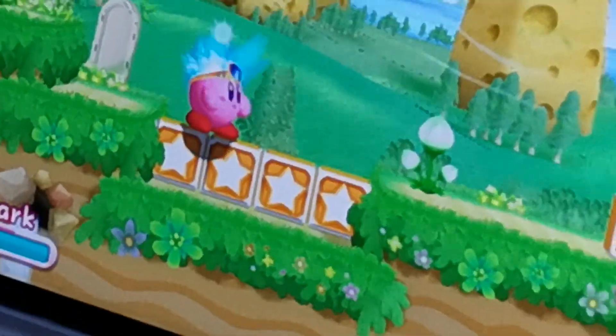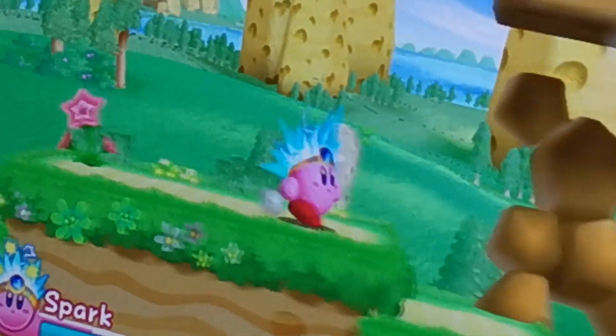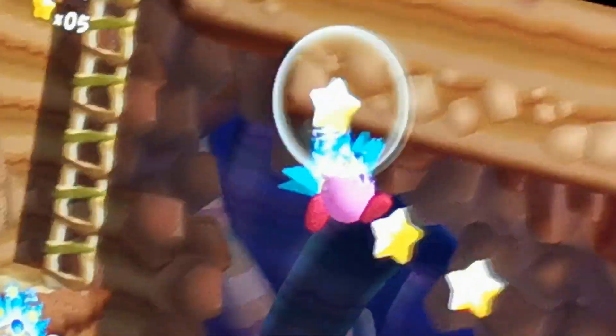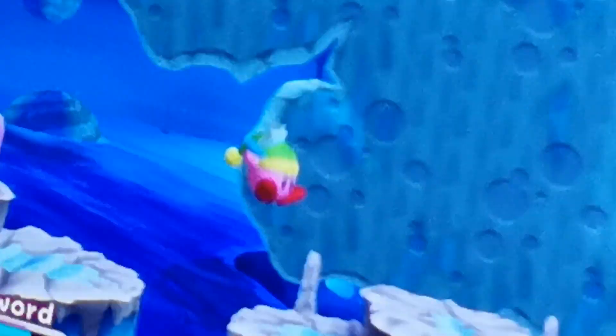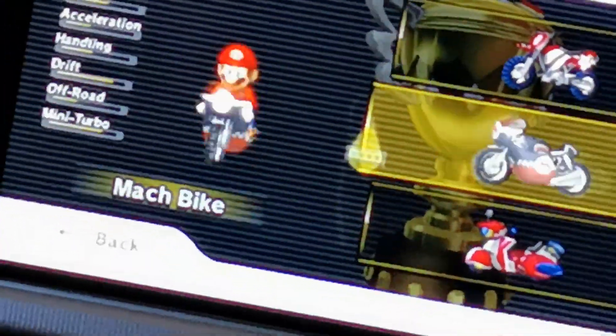Let's go play a game — Kirby on the Dolphin emulator. It's quite CPU-expensive, so it should heat up the CPU a lot. I've played this emulator for about 15 minutes to make sure the CPU and GPU will be on full load. I'm using the Vulkan engine — that seems to work best.